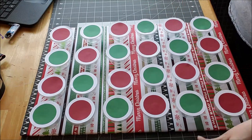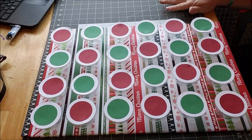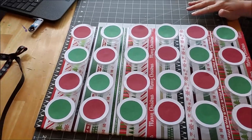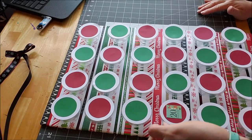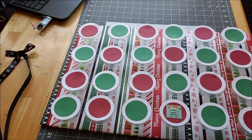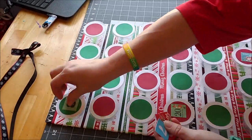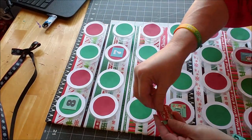Now I'm going to go through and put the numbers on the lids. I'm just kind of placing them — I don't want the same number next to each other, so I'm randomly laying them out so whoever uses the calendar has to hunt for the right number each day.